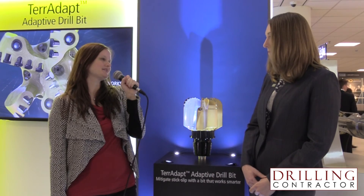Thank you for joining us today, Danielle, and telling us all about the Teradapt. Thank you very much for your time. Thank you for joining us on drillingcontractor.org.